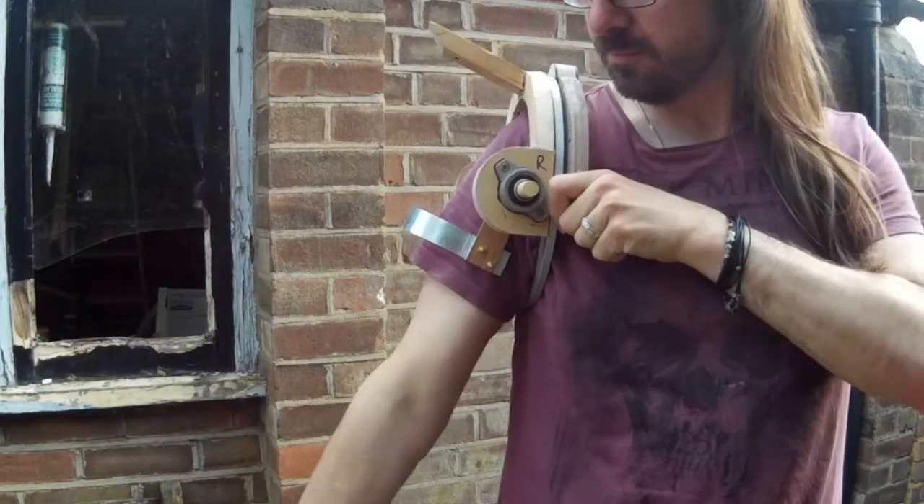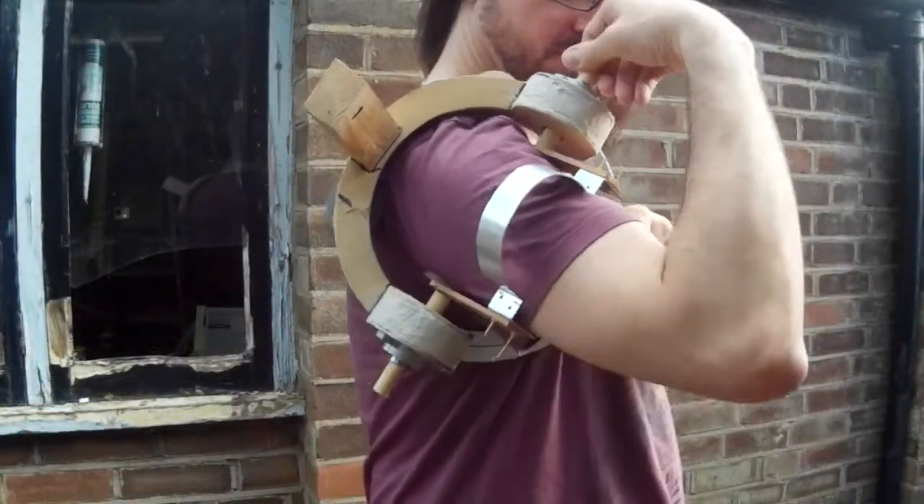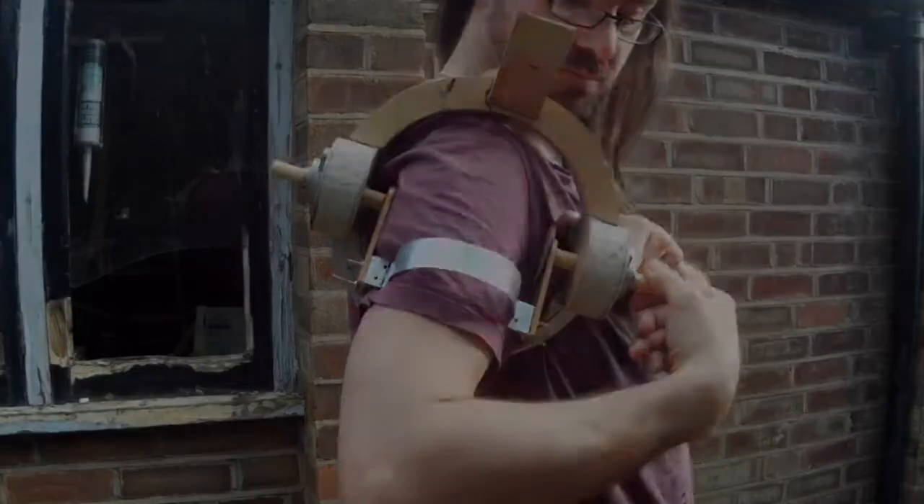Here I'm actually trying it out for real. I don't have any straps or anything attached yet so I'm just holding it in place, but hopefully you can see how it moves as my arm moves.